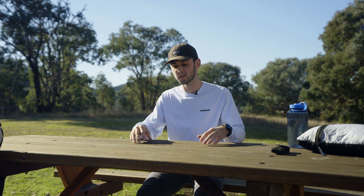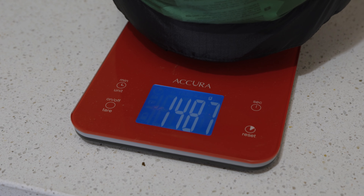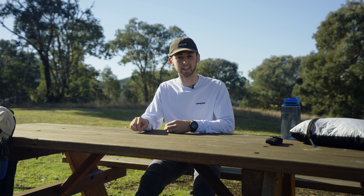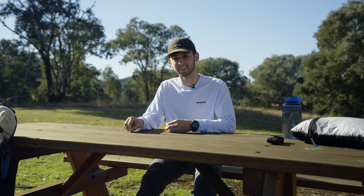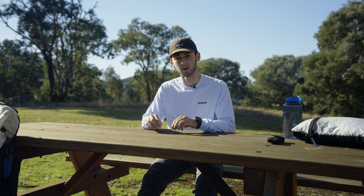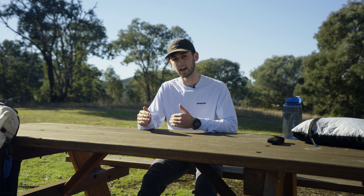The first step, and probably one of the most important, is to actually track your weight. Get all of your gear — everything that you hike with — put it in a tub and weigh everything. It might sound silly at first, but it's really important not to leave anything out because every gram does count. Weigh your charging cables, weigh your first aid kit, weigh everything that you're going to need on the trail.